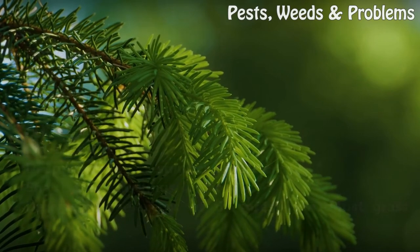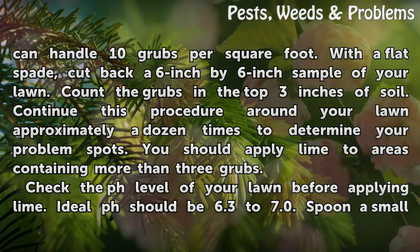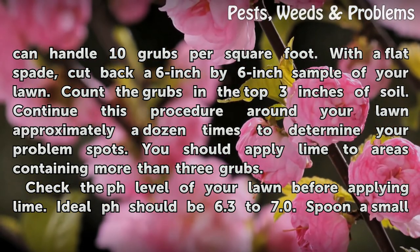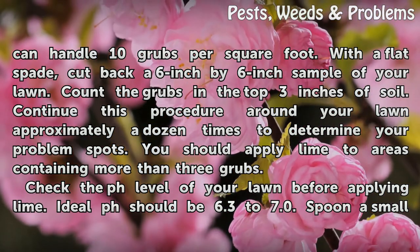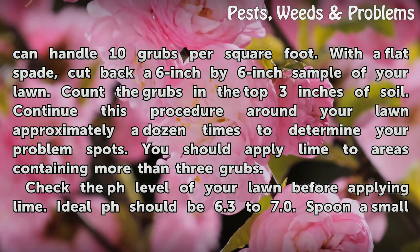Determine the extent of the infestation. Most grass can handle 10 grubs per square foot. With a flat spade, cut back a 6-inch by 6-inch sample of your lawn. Count the grubs in the top 3 inches of soil. Continue this procedure around your lawn approximately a dozen times to determine your problem spots. You should apply lime to areas containing more than 3 grubs.